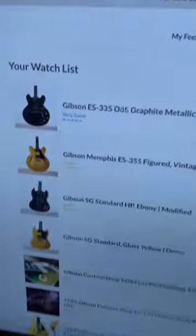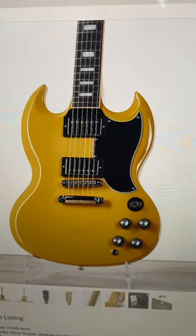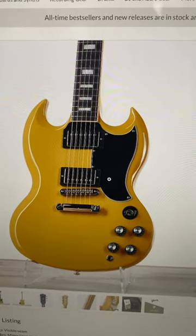Good morning, troglodytes. It's time to hunt some guitars in a short. Checking out the Gibson demo shop today. This is a CME exclusive, but with a regular style pick card on it.